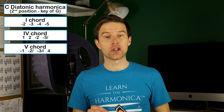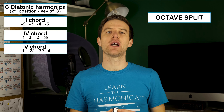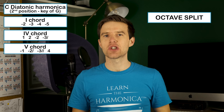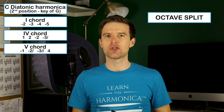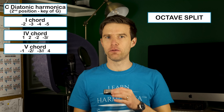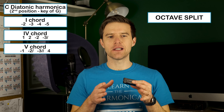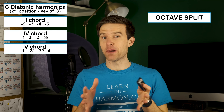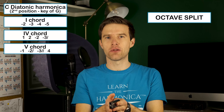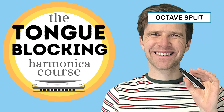A third texture that we could choose to use is the octave split. This requires a broader mouth shape than a lip purse or U block — you need to essentially be tongue blocking at this point. So you're playing two notes that are an octave apart. For example, we'd play the one blow and the four blow. I'm playing this by having my mouth four holes wide, and then my tongue goes down the middle and blocks holes two and three. Octaves along with other tongue blocking techniques are all taught in my full tongue blocking course.